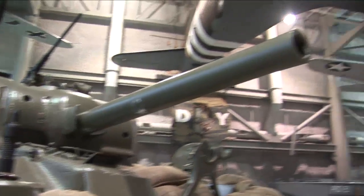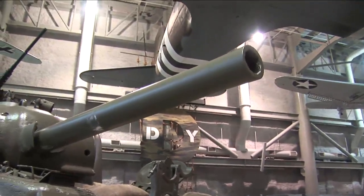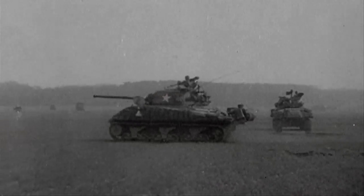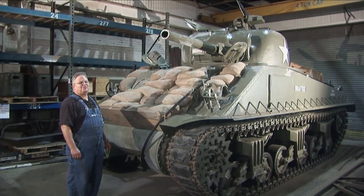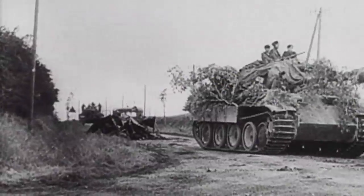The Sherman's 75-millimeter main gun provided the firepower for its main objective, but like its armor, it too often fell short in combat. What this gun does, mostly, is bounce off of German armor. The only way this gun was going to take out German armor was through a side shot or a rear shot.